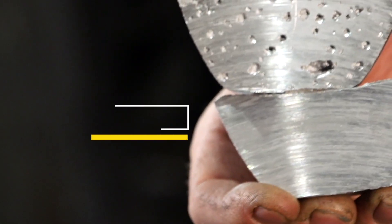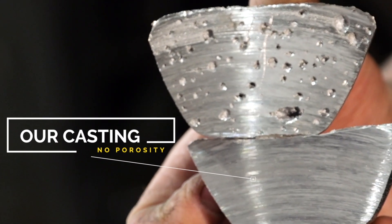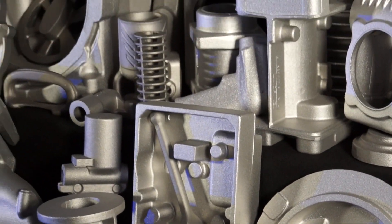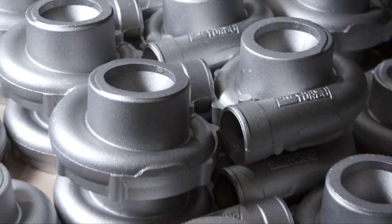Typically sandcast foundries, or most foundries in general, will have problems with porosity issues — whether it's shrinkage, whether it's gas-type porosity, oxides in the metal. So for pressure vessels such as hydraulics, pneumatics, any type of fluid control type items, that is a detrimental thing to have. We go to great lengths to make sure that we design those issues out of our casting.